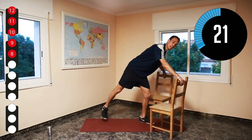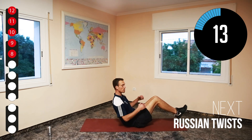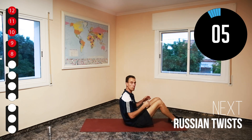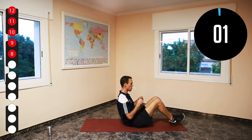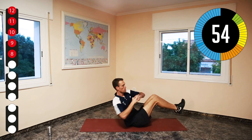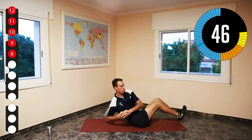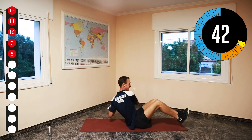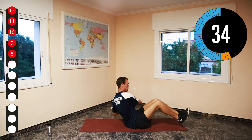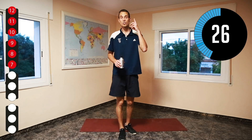Now you can take the chairs away, because we're going to do our abs. We're going to sit down and do Russian twists — lift our heels, hands folded together, and go like that. If you find them too hard, just put your heels on the mat. Feels more like Russian dancing than Russian twists! Well done. That was two times three minutes.